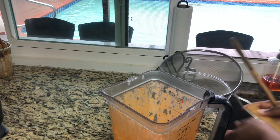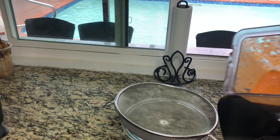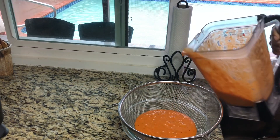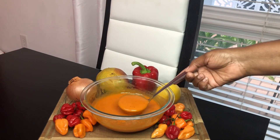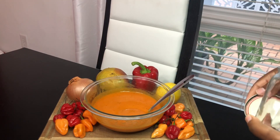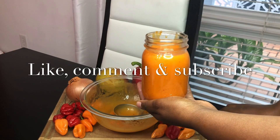Add some salt — start with less and adjust as you go. Then add some sugar. The sugar is going to help tone down the heat. Allow everything to cook and simmer for about 20 to 30 minutes.